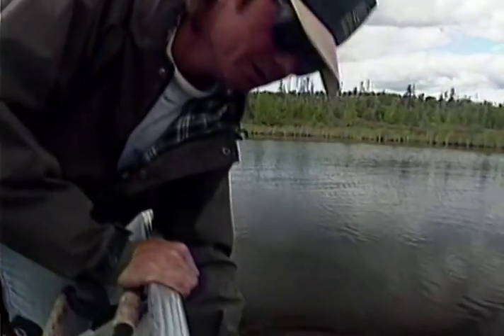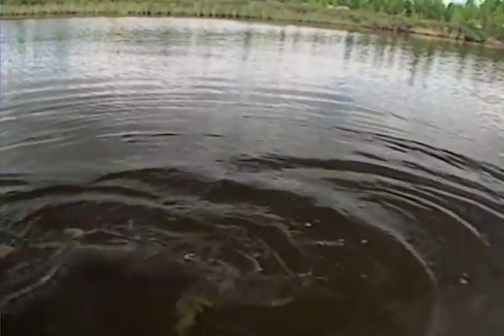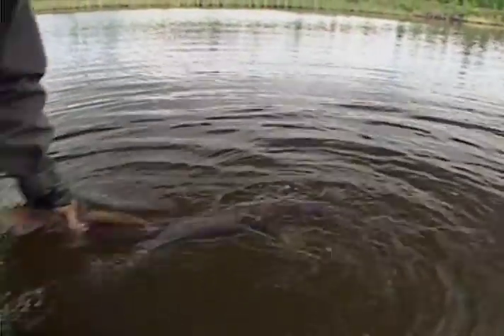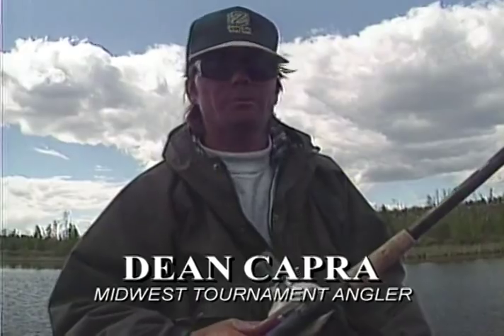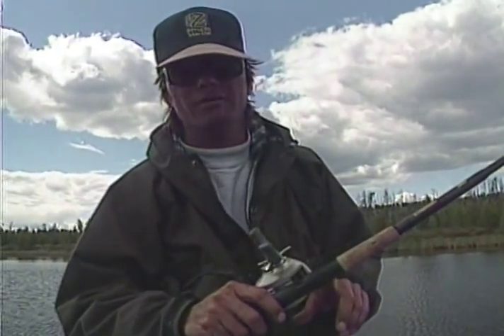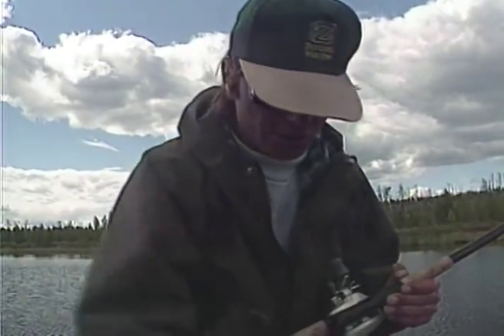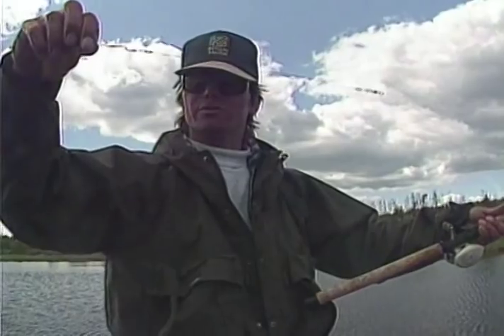One of the things that we're doing here today to make this a lot more fun is we're using bass-type equipment. I'm talking a regular flipping stick, stuff that you use for fishing bass. I've got a high-speed Shimano reel, 6-to-1 retrieve, 25-pound big game line. We're using 12-inch wire leaders with a 5-odd hook.